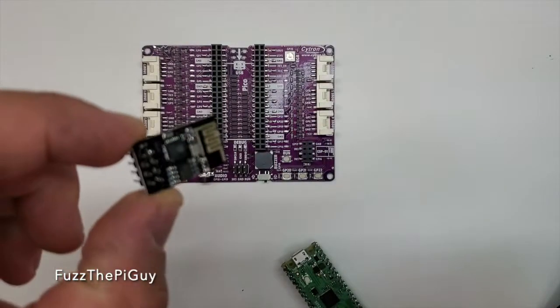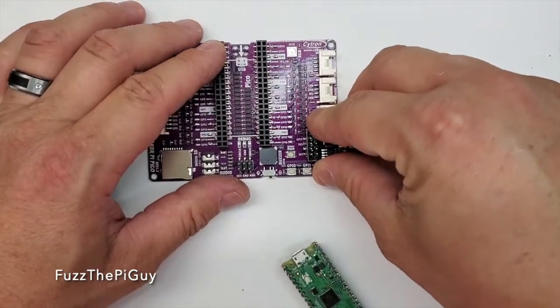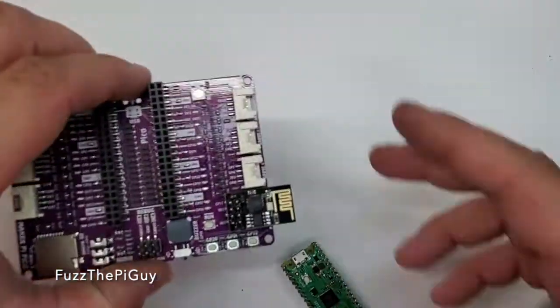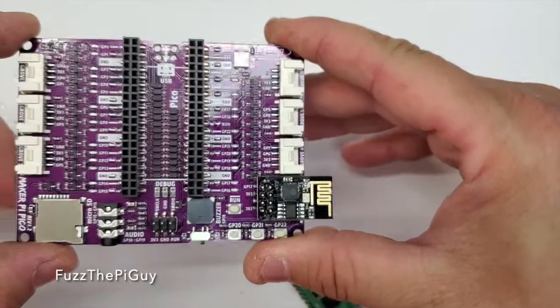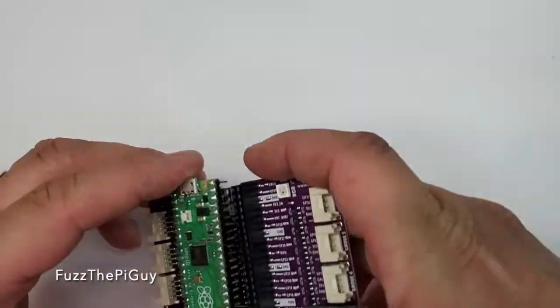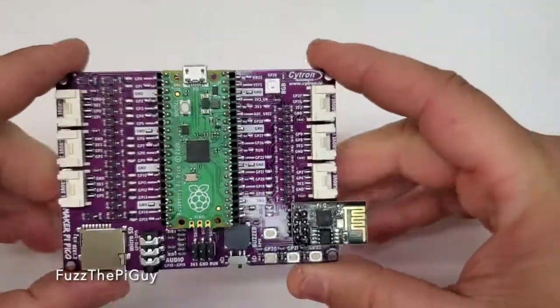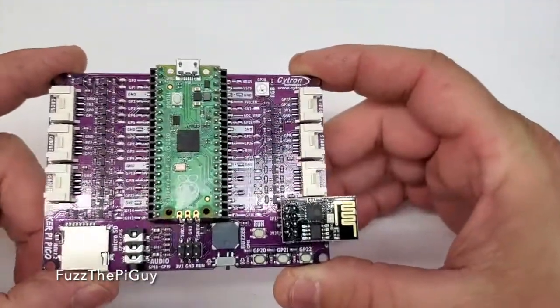Now this is not included, but I just happen to have one. That would get plugged into that guy just like such. Then if we take our Pico and we plug this in — like that — that's what it looks like.